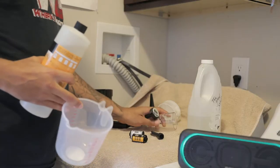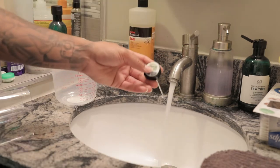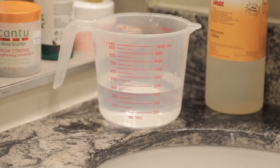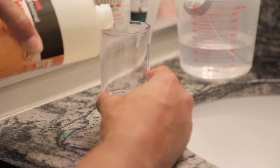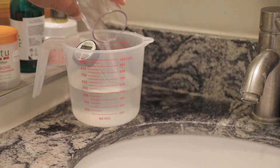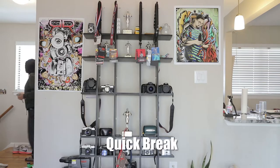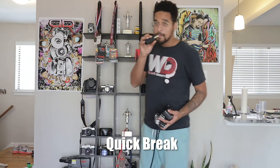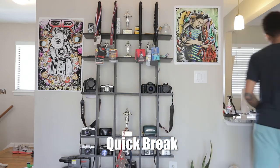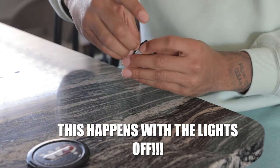Once I have everything laid out, I set the temperature for my water and get the Kodak T-Max developer ready to mix. I need 400 milliliters of water at 24 degrees Celsius and 100 milliliters of developer. Now that I have my developer set and my temperature is where I need it to be, I'm ready to take the film out of the canister and load it into the reel. There are tools for this, but I personally just use my hands to open up the canister.